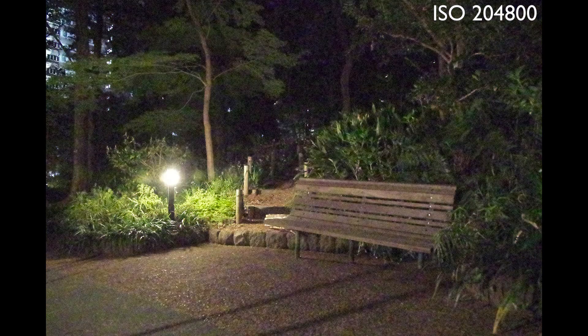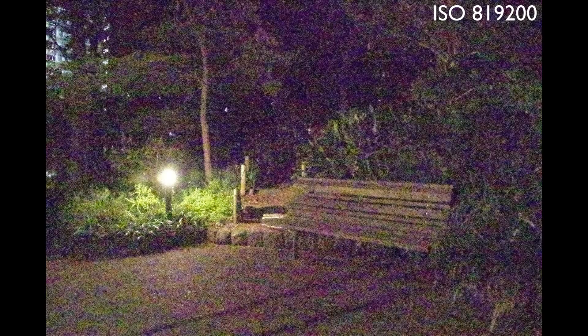Personally, I find the high ISO usable for small prints up to ISO 204,800. ISO 819,200, on the other hand, is unusable at any size larger than a postage stamp, and ISO 1,600,000 results in an unrecognizable mess of static. It resembles what a TV without reception looked like back when they had rabbit ear antennas.